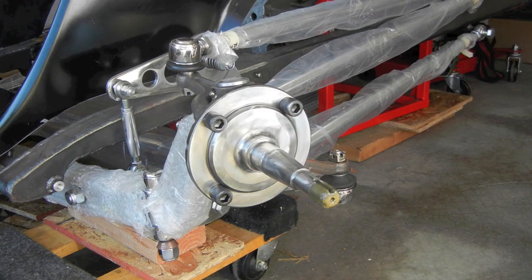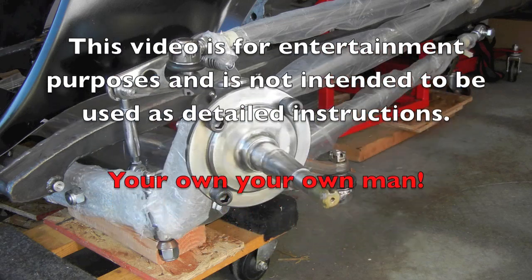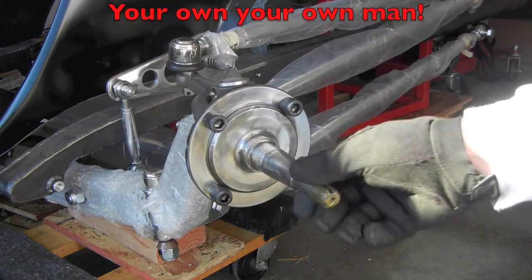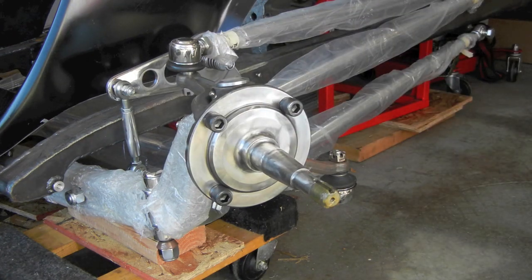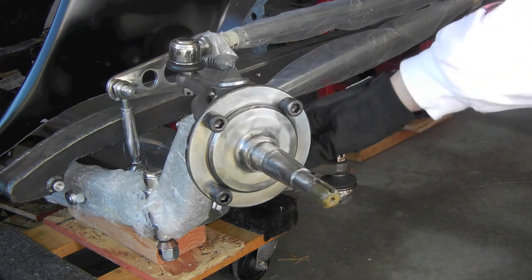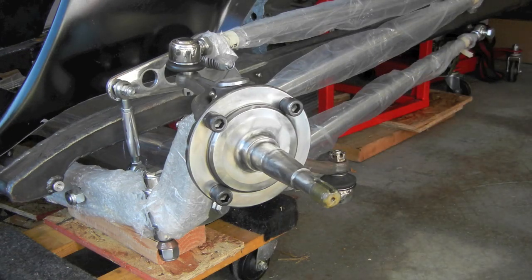Getting ready to start working on the front brake kit I'm putting on the coupe, starting out by going over the Super Bell spindle itself and getting ready to put the Wheel Wood kit on it. The project has been sitting for a while, so there's a little surface rust in some places. I'm taking care of that first. All this stuff will come back apart again to be painted and finished the correct colors — so this is really more of a dry fit to make sure all the parts fit correctly and I've got everything.